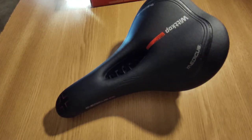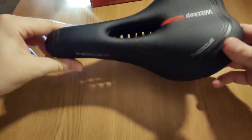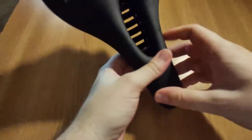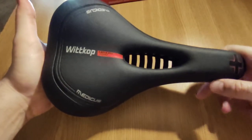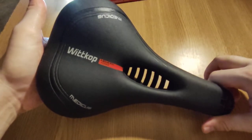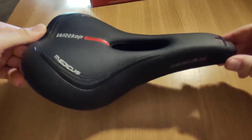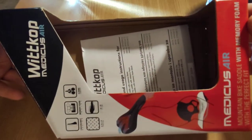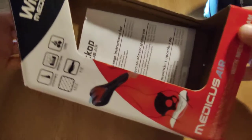Hello there friends, I hope that you're doing well. In this video we have this saddle branded Witcop, and I'm just going to do a review for it. This is the medium size Witcop Medicus, and it's made in Germany. I also have here the box, and this one is called Witcop Medicus Air.